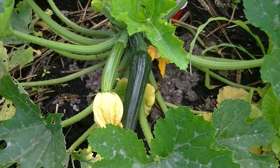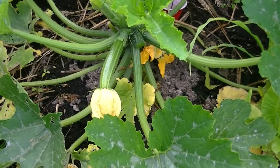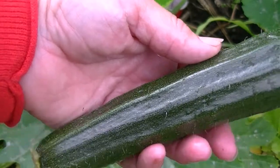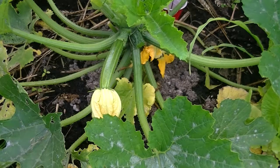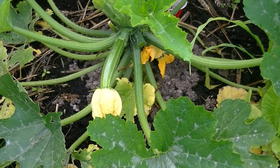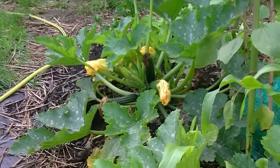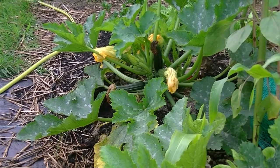I've let these courgettes get bigger than I normally would because I want to make zucchini bread with them. So they are quite a bit bigger than I'd normally get them, but that's okay because this is for zucchini love. And I've got some more up on the other plant as well — there's about three on there I can harvest.